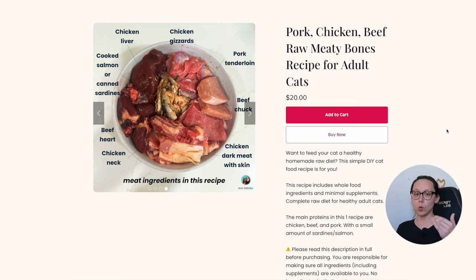The meat ingredients in this recipe are pork tenderloin, beef chuck, chicken dark meat with skin, chicken neck as the raw meaty bone, beef heart, salmon or sardines for vitamin D, chicken liver, and chicken gizzards. We have variety in the muscle meats and muscular organs. This recipe has one secreting organ — chicken liver — which stays within the safe upper limit for vitamin A.